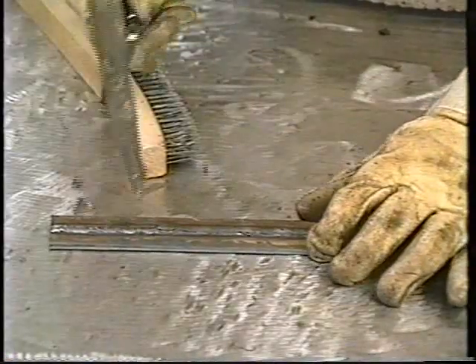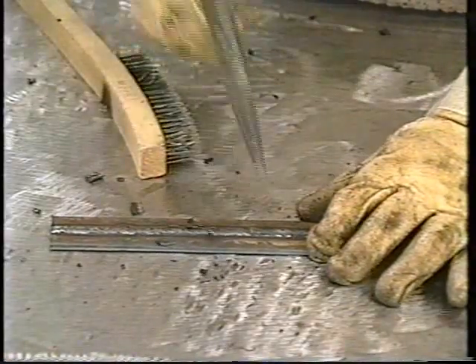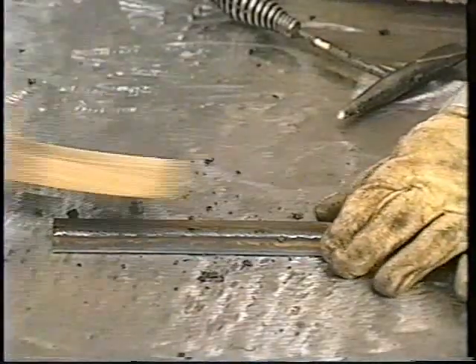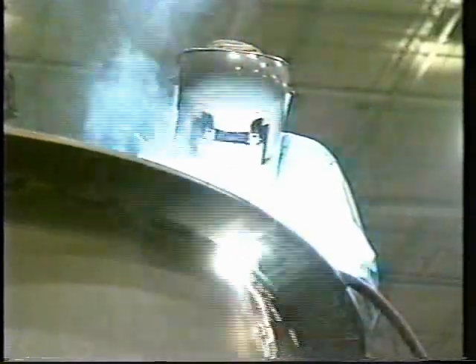After the weld is made and cooled sufficiently, the hardened slag is chipped away and the weldment cleaned with a chipping hammer and wire brush. Shielded metal arc welding is one of the most widely used arc welding methods and is particularly suited for short welds in construction, maintenance, repair, and field construction. The equipment is relatively simple, inexpensive, and portable.